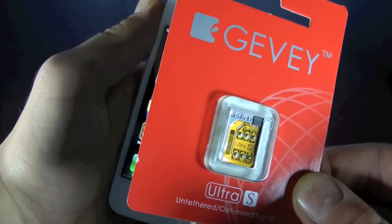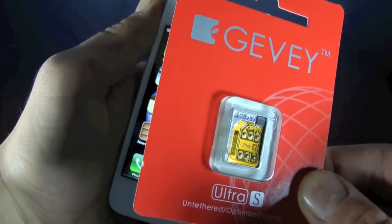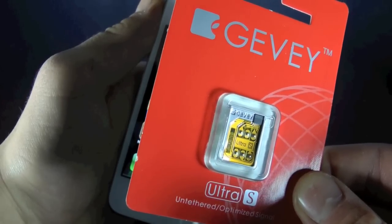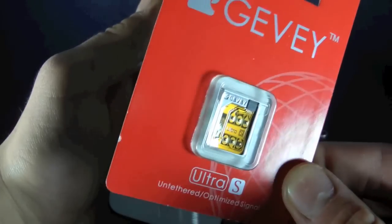It is for the GSM iPhone only, so if you have a Verizon or Sprint CDMA iPhone 4S it will not work. In this video I'm going to be showing all iPhone 4S AT&T users how to unlock their iPhone using the Gevy Ultra S.